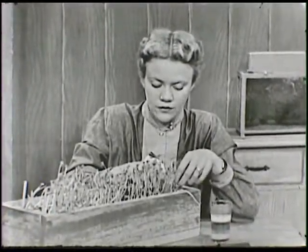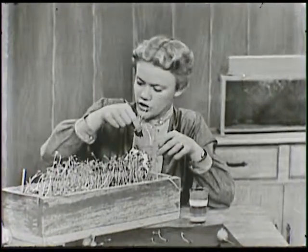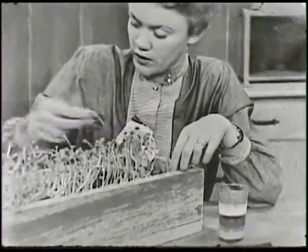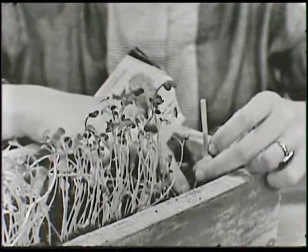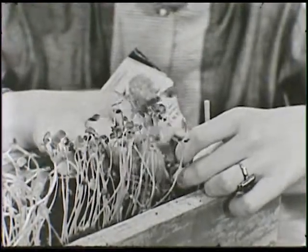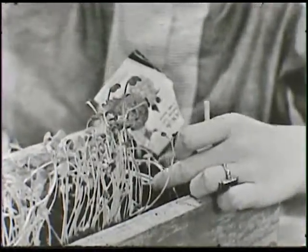While we're thinning these out, we have to remember about the size that the radishes will get to be, so we're going to have to pull a lot of them up. I'm just going to pull them out and lay them over here. Then I can either take them outdoors and plant them again, or I'll just have to throw them away. Now I'm going to leave this little plant right over here and leave some room around it.